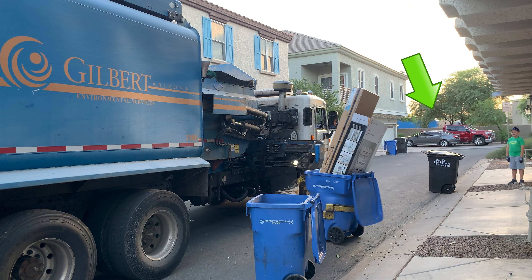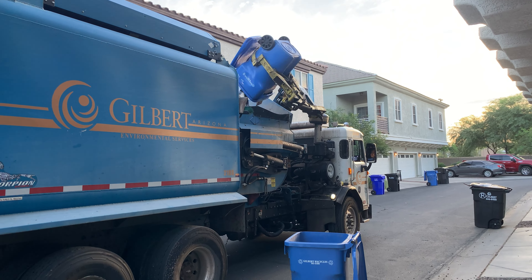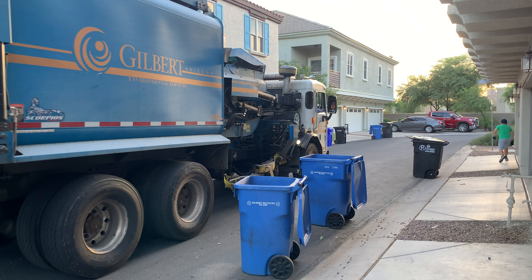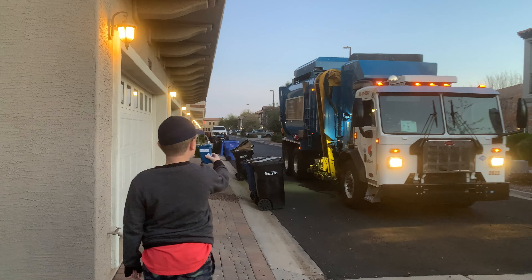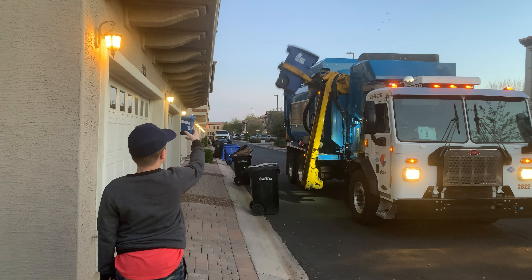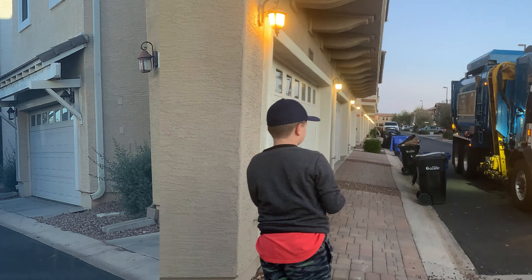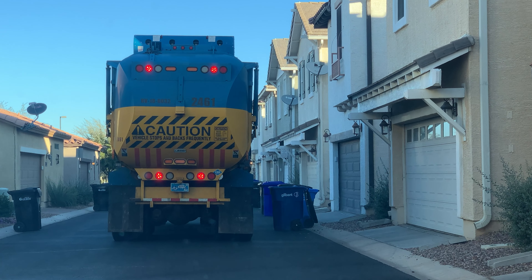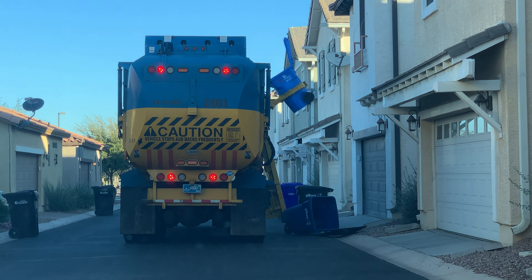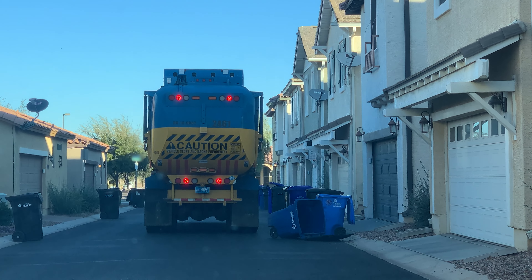Check it out — there goes a bulk trash truck! Do you have any mini bins? It's fun to pretend you're dumping your can alongside the garbage truck. Now let's kick into fast mode and watch the truck drive away!